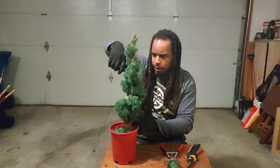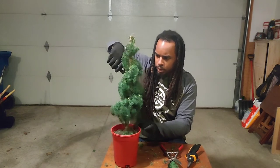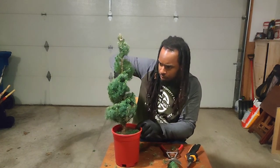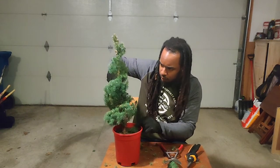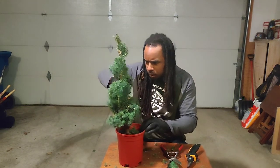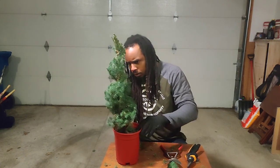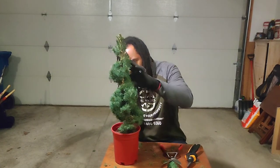I'm just getting all the little tiny bits that I don't need. Anything that I feel is going to be a nuisance later on in the production of this plant's life has to go. Look at that — beautiful. It came to life very fast.